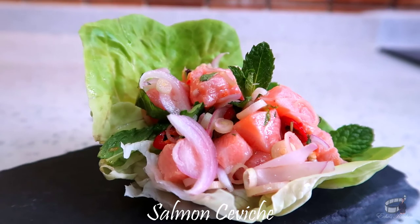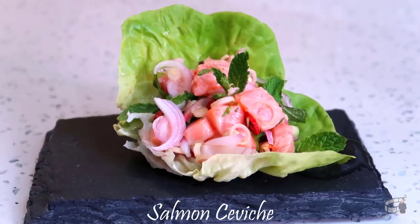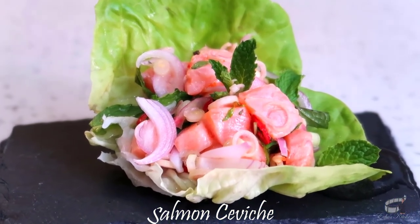If you have some great flavoring ideas for ceviche, please leave me a comment below — I'd love to hear from you. Serve chilled or at room temperature, and as always, enjoy!